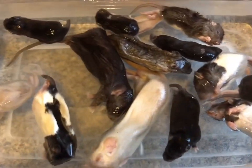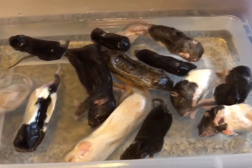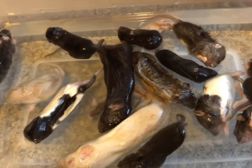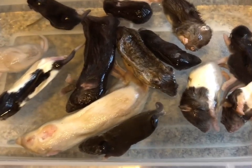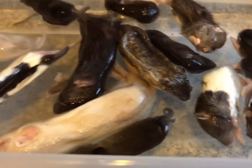I'm about to show you guys the rats, and if you're squeamish or sensitive to dead animals, please don't look — just don't watch the video. Here are the frozen-thawed rats. Snakes gotta eat, I'm sorry. I actually love rats — I have four pet rats — so I get it, it's sad. But they've gotta eat. There are 13 pups and two small rats.